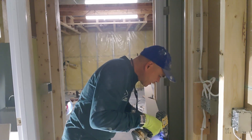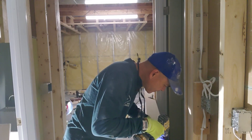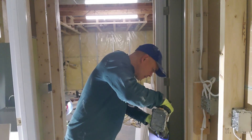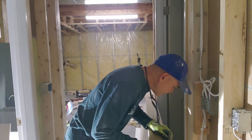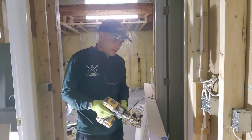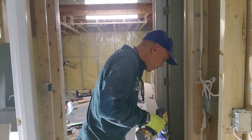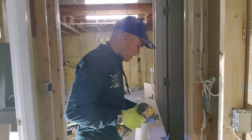There are three clips on each side, so that means six all together — six in one package. I will show you how to install this on the door.